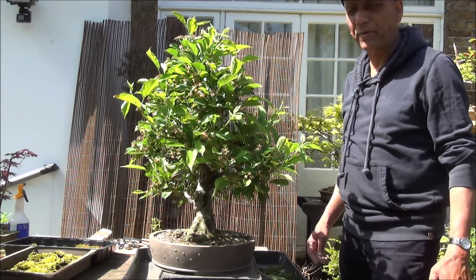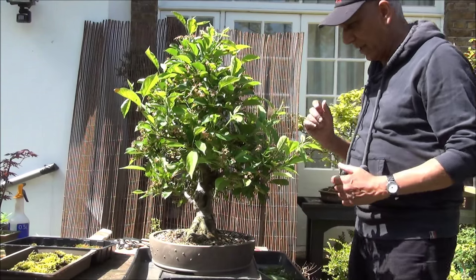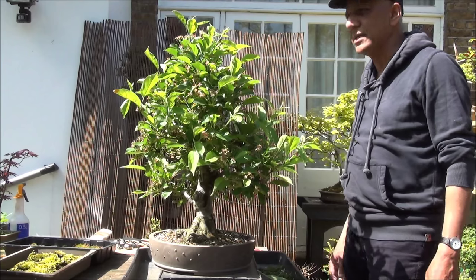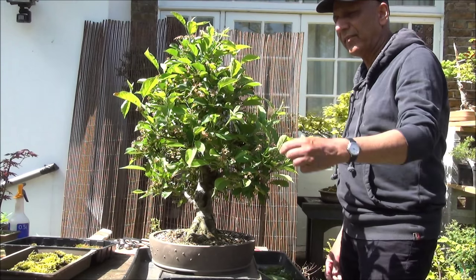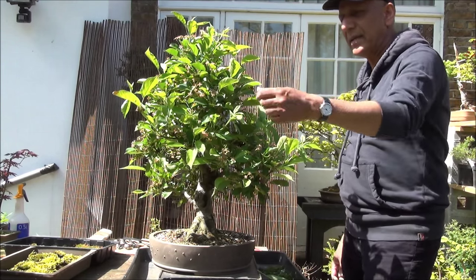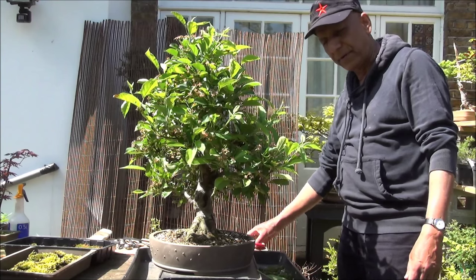Hello everyone, this is Iqbal Khan from McBonsai. Today we are looking at a Nagasaki Crab Apple tree. This tree is about 34 years old. I've had it for about a year — it was imported by Mike Jones as a sapling from Japan, and he looked after it and made it what it is, and about a year ago I acquired it from him.